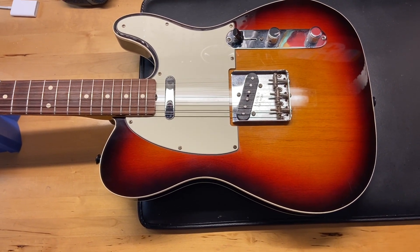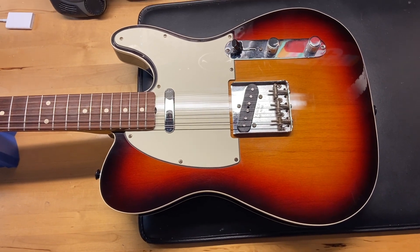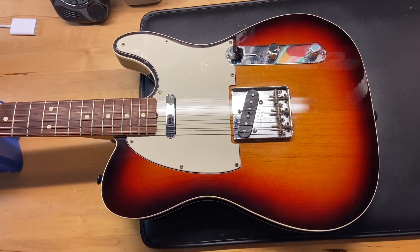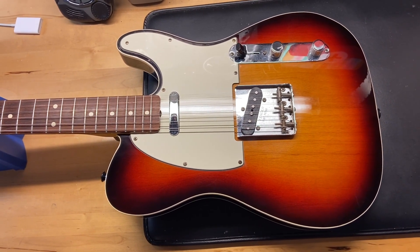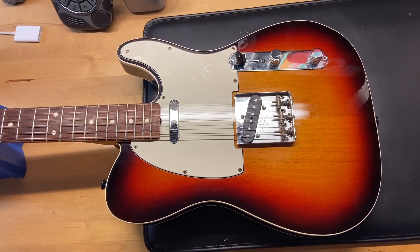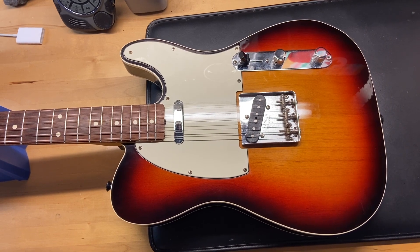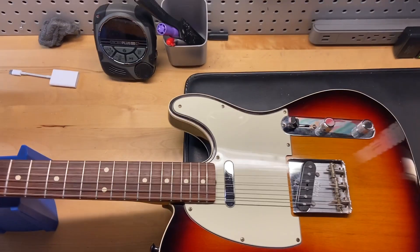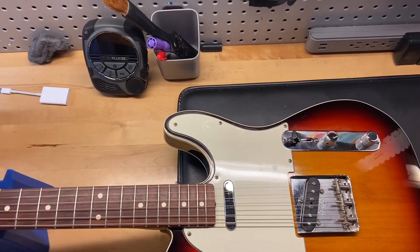I'll give you some of the specs on this one. This one weighs 7 pounds 2 ounces, so it's pretty light. It's got what Fender is calling a 62 tally neck. The nut width is 1.65 inches, the depth of the first fret is 0.81 inches, and the depth of the 12th fret is 0.91 inches. Just from feeling it, it feels like a C-neck.